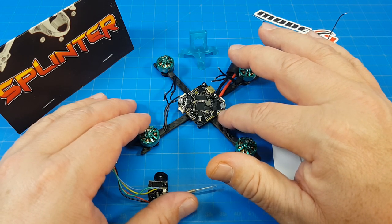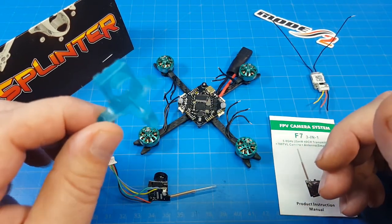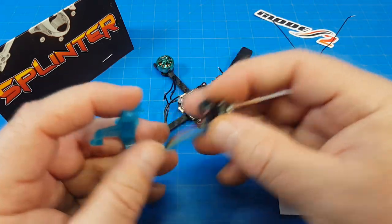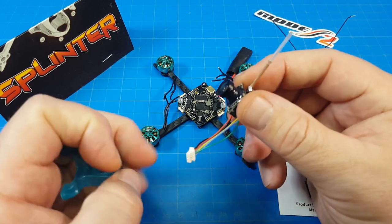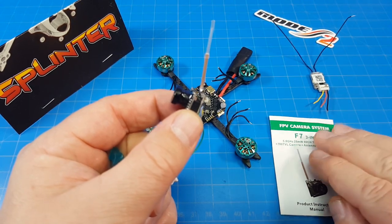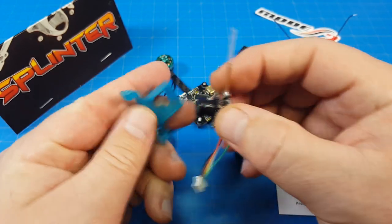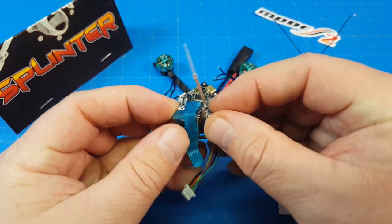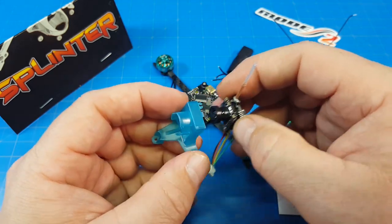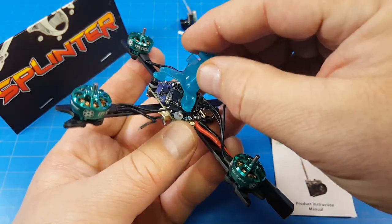Those pads are a pretty decent size — we should be able to handle that just fine. This is the Newbee Drone canopy; I'll have links to all these parts down in the video description. This is a really good canopy, especially when you're going for a wide field of view. I find this is one of the better if not the best all-in-one cameras on the market. It is only 25 milliwatts, but it fits nicely inside this mount and stays well protected. The mount has a little grabber for the antenna tube, so once connected it will give a really low profile.